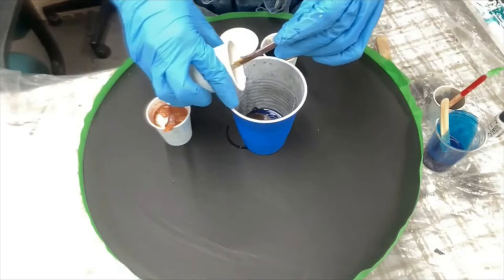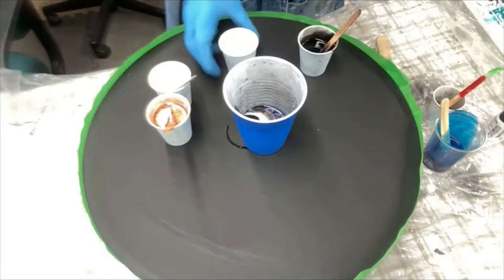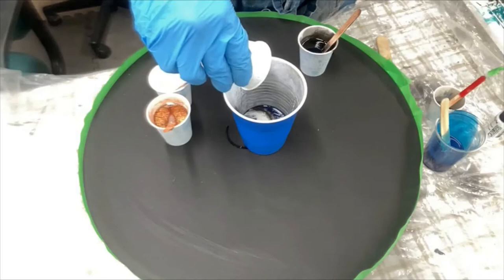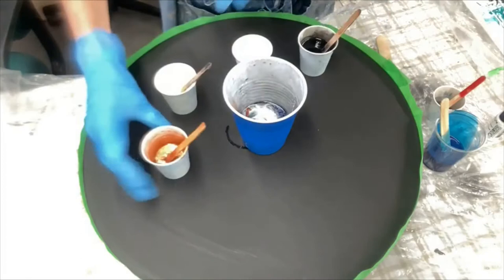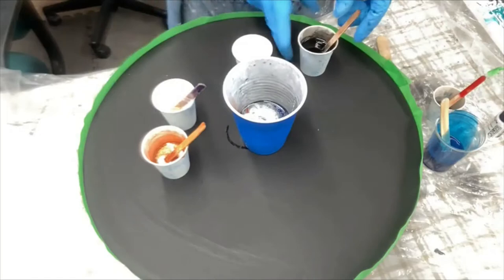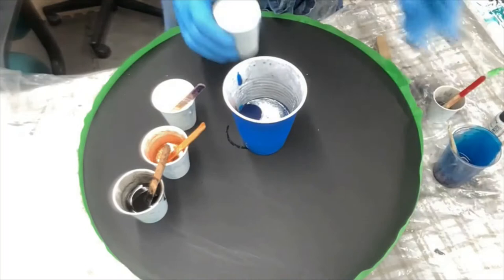I've got some different things going on here. I have no idea what these colors are going to look like together. It might be a little bit too dark, but it's hard to know sometimes how the white is going to act with it. A little bit of diamond dust, which is so pretty. I'm going to lighten that blue.